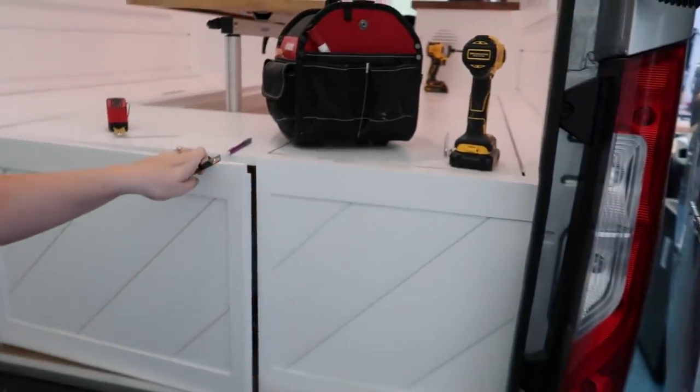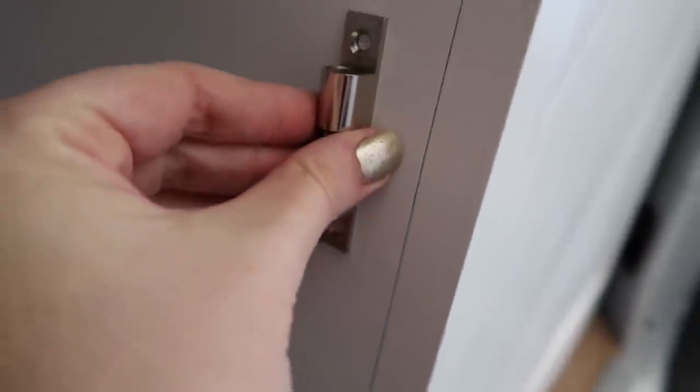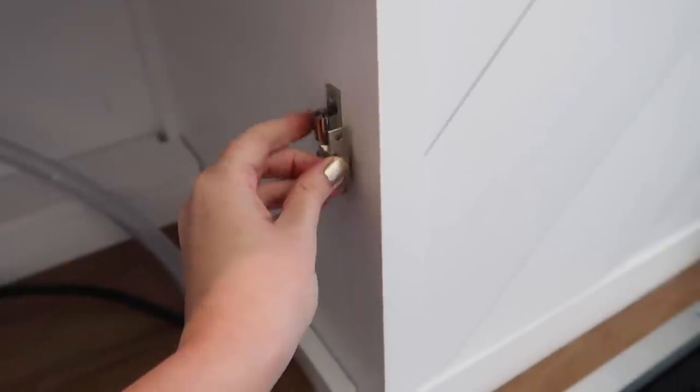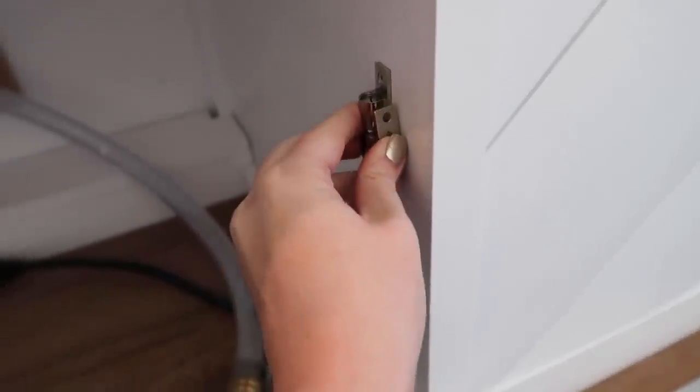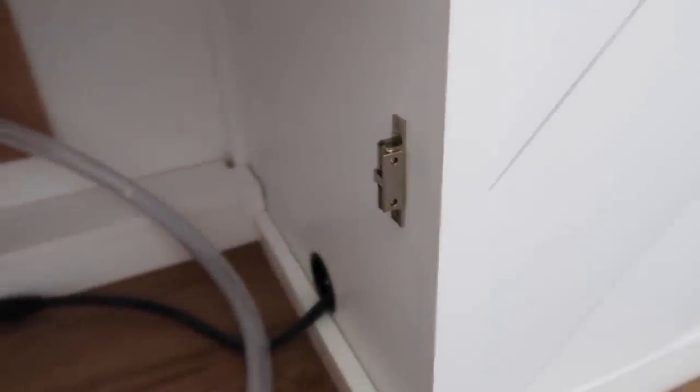I'm going to show you how I'm installing one of these on this back door. We obviously don't want this flying open while they're driving. So I went ahead and marked the two little holes here — I figured out where I want it, centered it, and just put it up there and marked with my pencil where I'm going to drill my two holes. We're going to go ahead and pop this guy on, which sometimes is easier said than done.